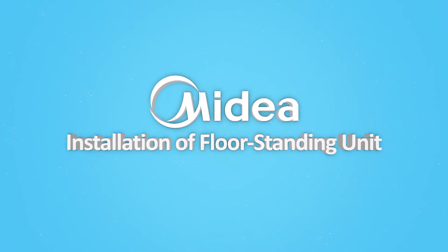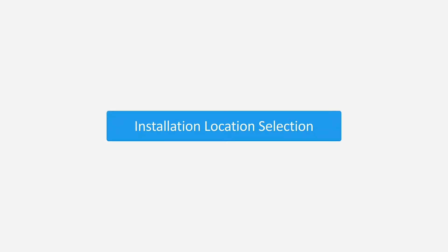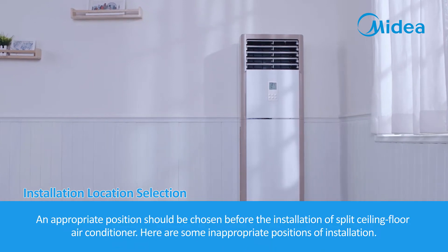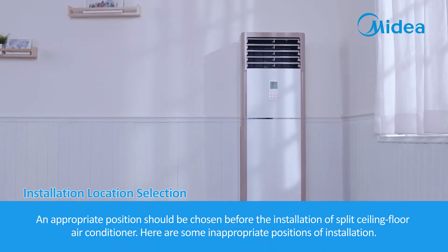Installation of Floor Standing Unit. An appropriate position should be chosen before the installation of a Split Floor Standing Air Conditioner.